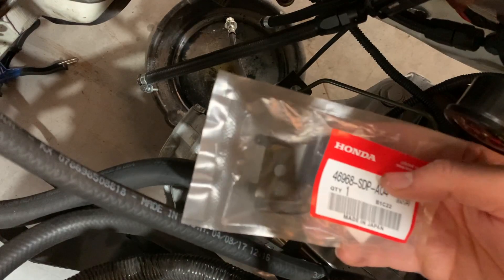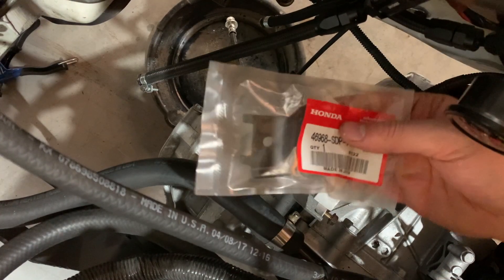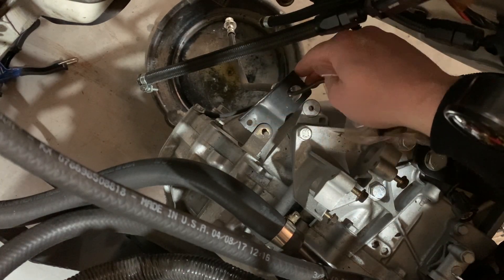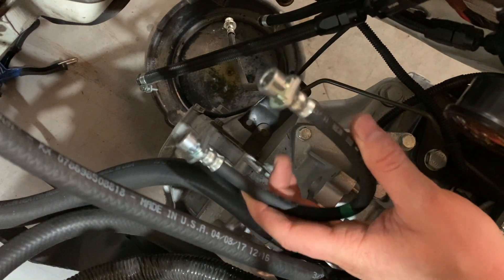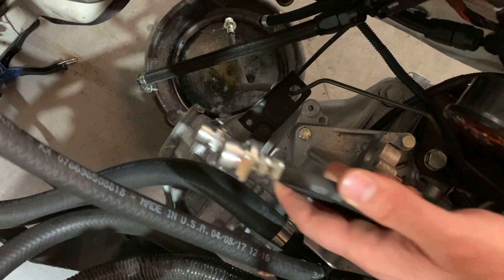Right here we've got the correct clamp for this clutch line that originally came with the transmission - I got a new one because this one didn't have it. This one is actually just a cut-up clamp from my D16 transmission. I also have the OEM correct line, which is a lot shorter than the one I currently have on there. This should be the solution to our issue.